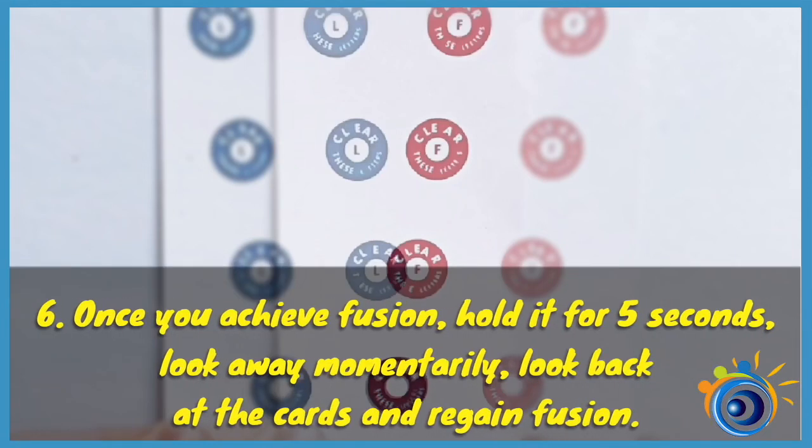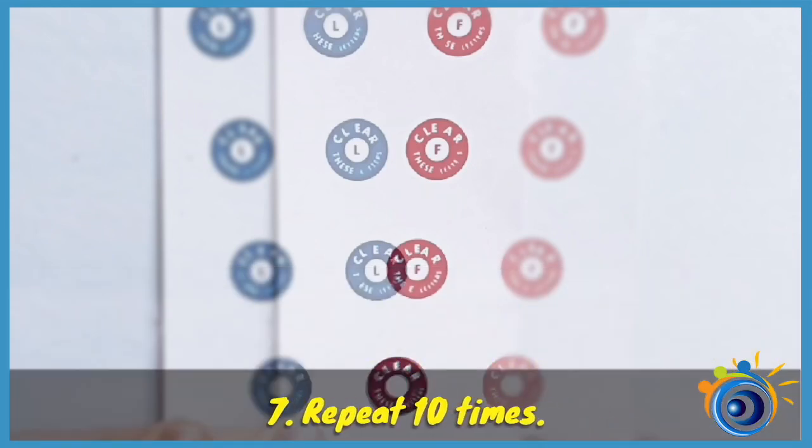Once you achieve fusion, hold it for 5 seconds, look away momentarily, look back at the cards and regain fusion. Repeat 10 times.